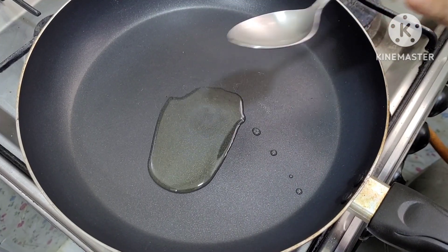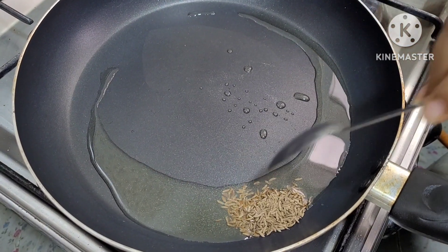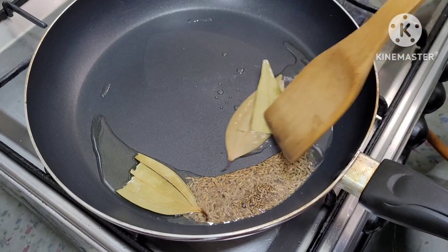Now we add 2-3 tablespoons of oil, whole cumin 1 to 1.5 tablespoon, and bay leaves. Fry it a little bit.